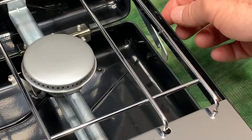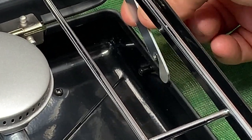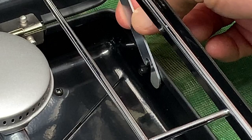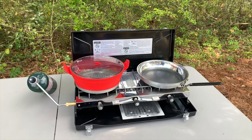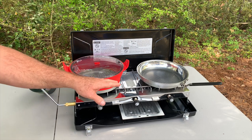When you open the lid, make sure you engage the two side latches — this keeps the top open. Now I want you to look at this: this is a fantastic feature.